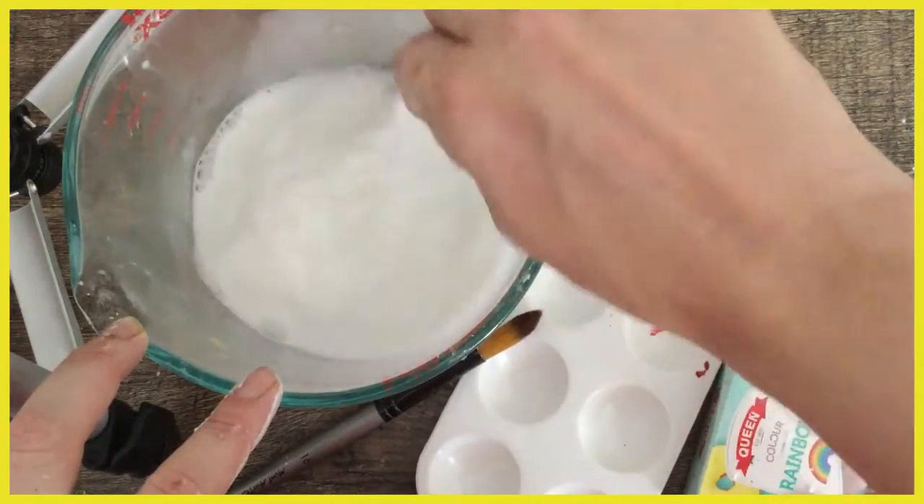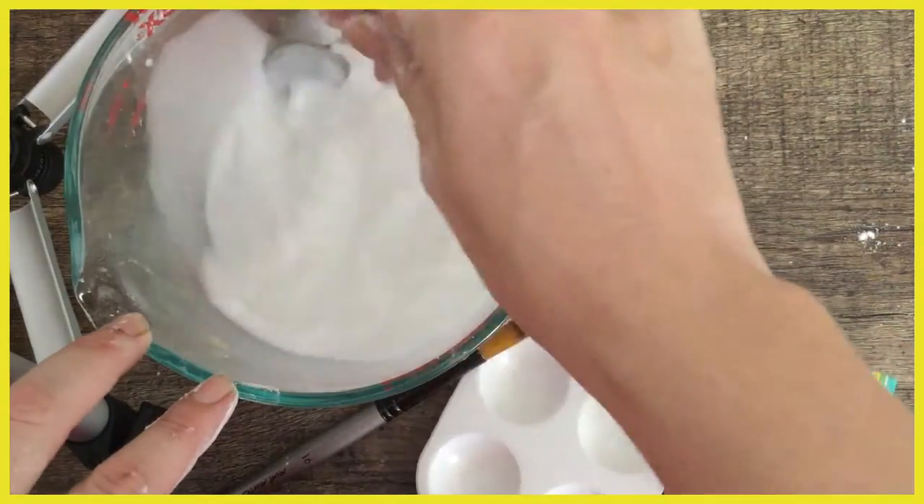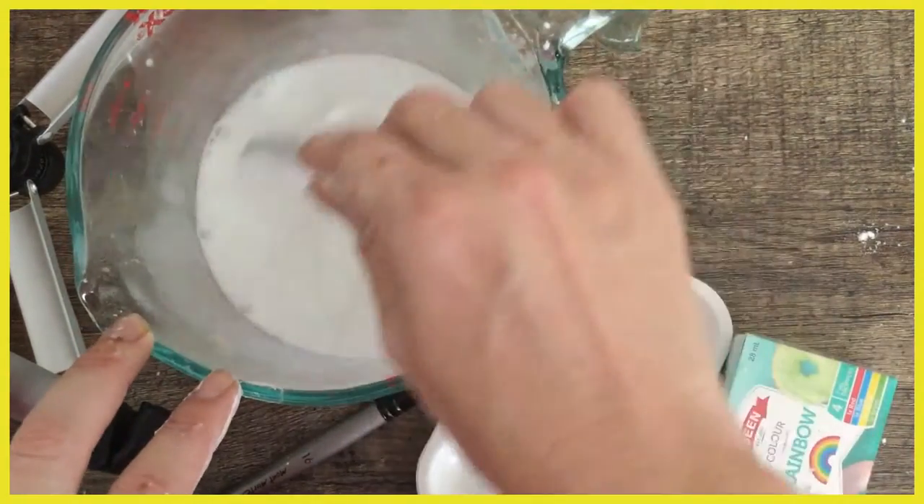Alright, I'm pretty happy with that. Let's have a look — yeah, pretty good. Watercolor paints are very very wet because they've got the word water in the name.